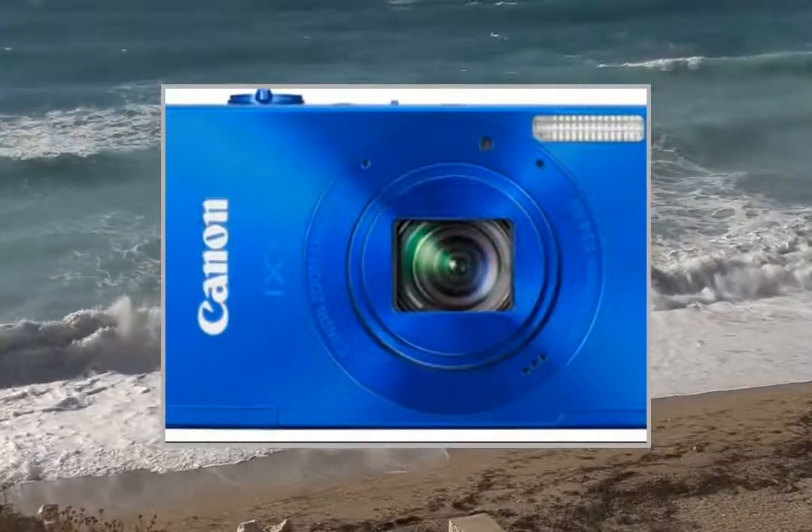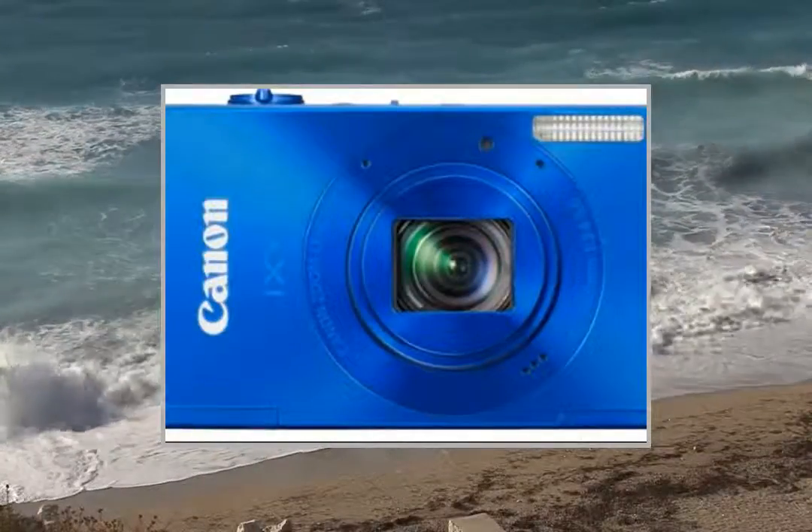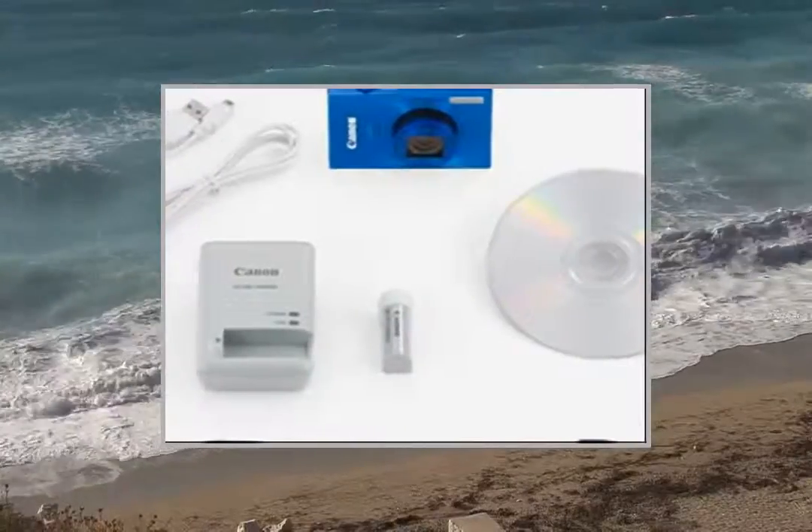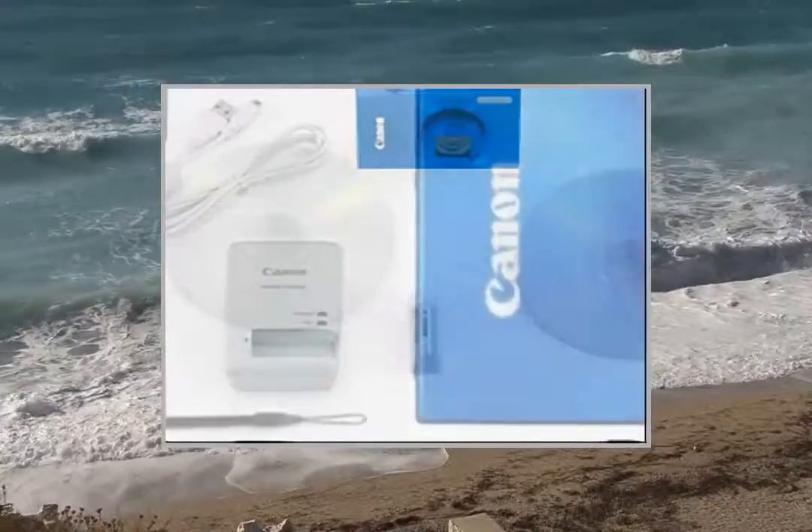Evolved in 58 scenes in personal identification with smart auto to reduce the blur according to the scene. Multi-scene effective pixels: 10.1 million pixels type.